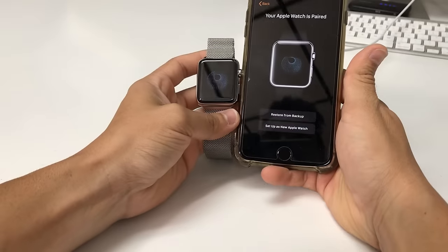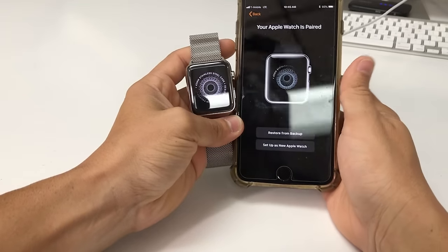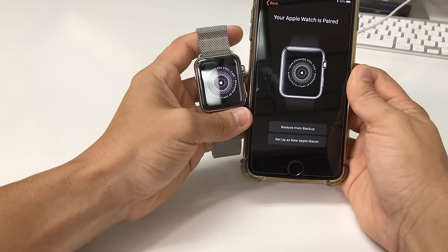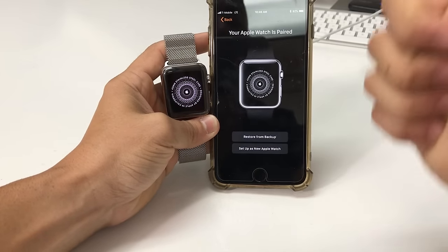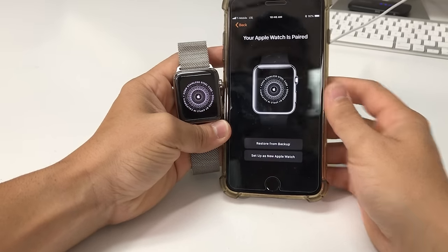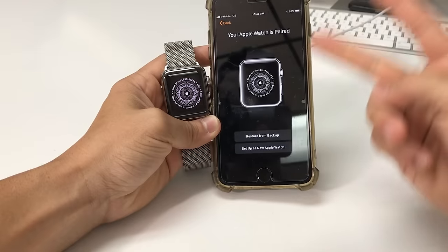So that was just a quick video on how to completely factory reset your Apple Watch Series 3. Hope that video was helpful — if it was, please smash that like button. It really helps us out and I will see you guys around in the next video. Peace.